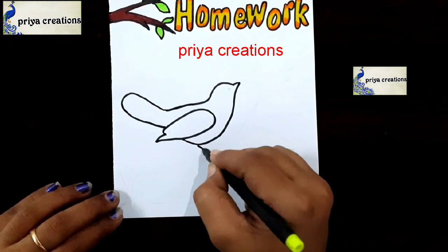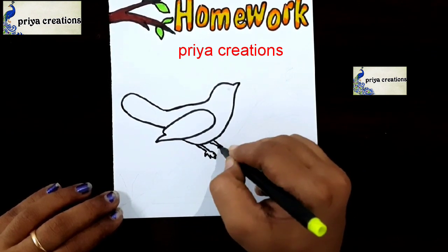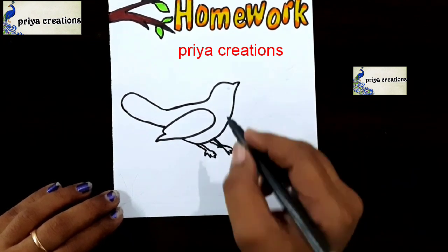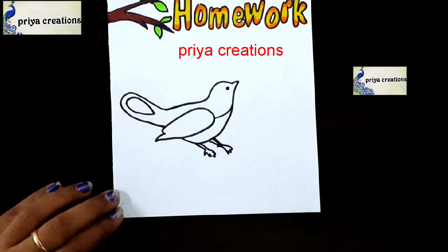Do you have any doubt regarding border designs or color pens? Comment in the comment section. If you want any type of border designs, cover page designs, or any type of cards, comment in the comment section.